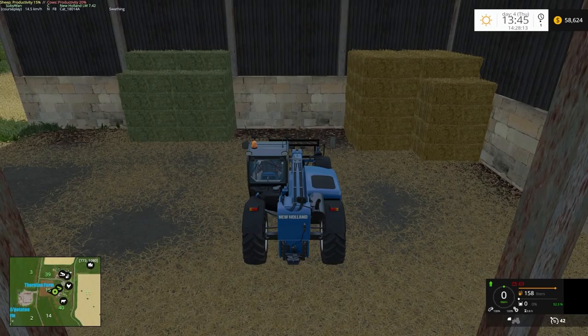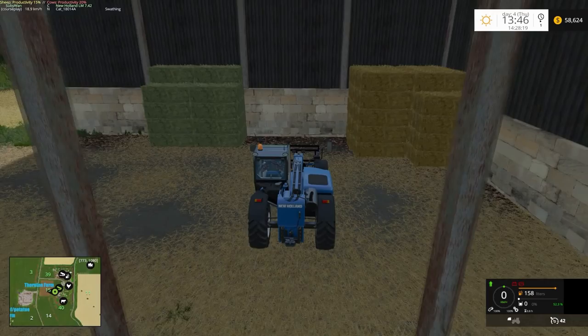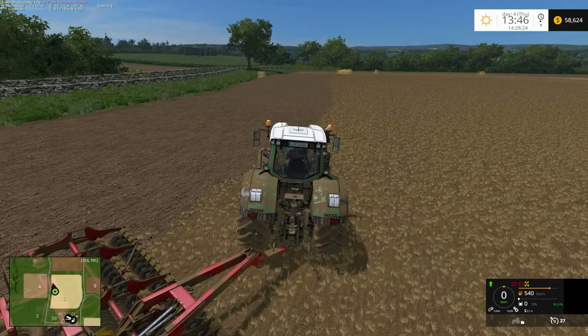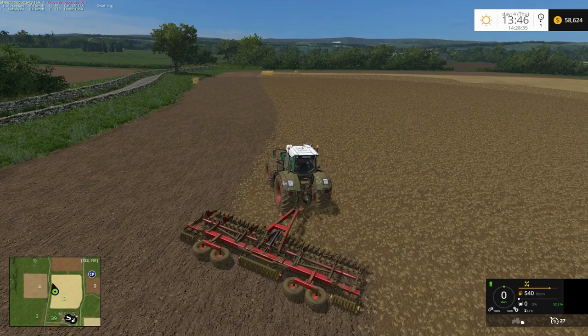I've packed up my bales — they're all packed up in the shed nice and neat. It was a bit crooked, but I am going to sell this Fendt when I can afford to. I was going to sell it last week but other things came up.